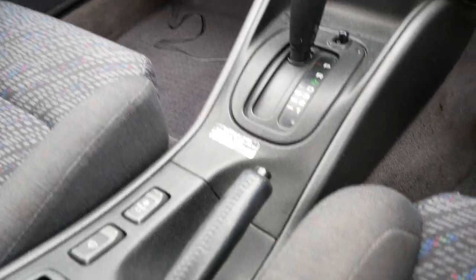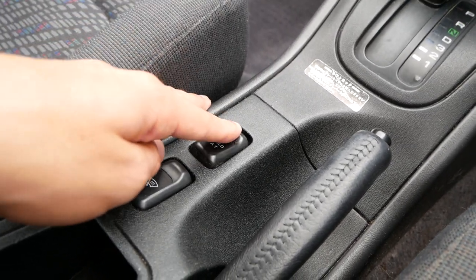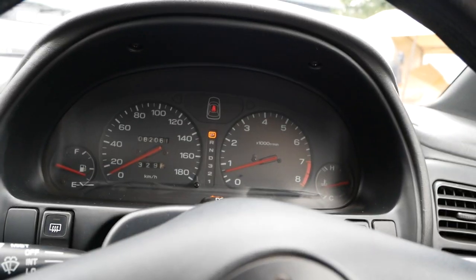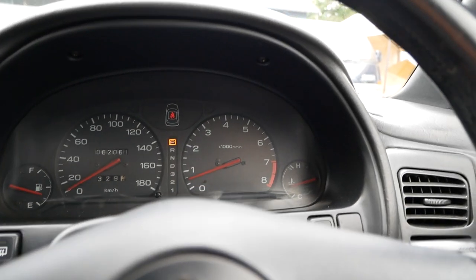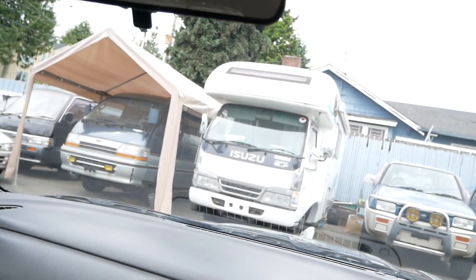That should cover the front. You also have the hold automatic transmission button, which holds it in second gear so you don't spin out in slippery situations. There's no sunroof in this one, but there's quite a bit of headroom — a lot of space in here.